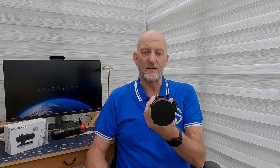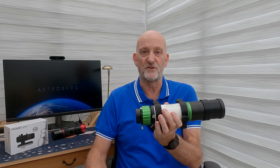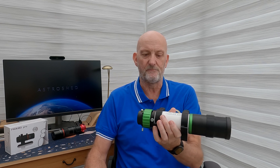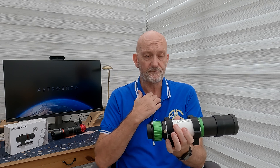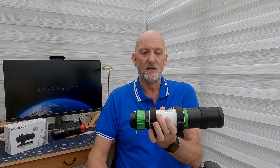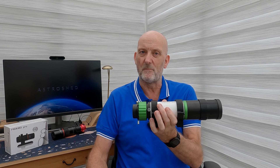So I went back to my trusty Evo Guide scope, which is a guide scope at the end of the day — that's what it's made for — and it does the job perfectly. I thought, well, how about wide field imaging with this? So I bought the flattener for it, which is the Starry Zone flattener, which allows 55 millimeters of back focus. I had this mounted in 3D printed rings.